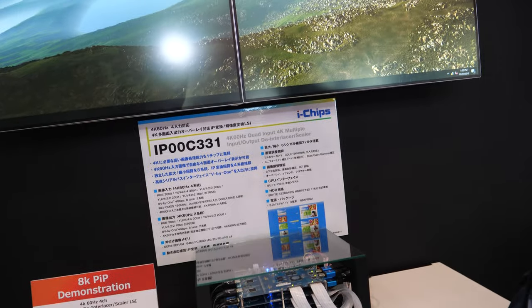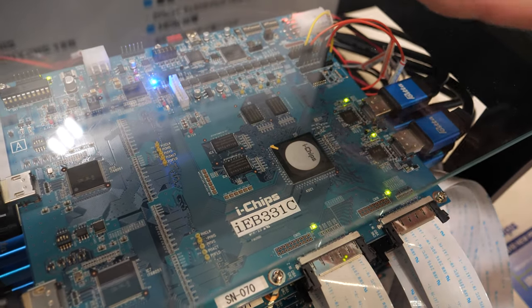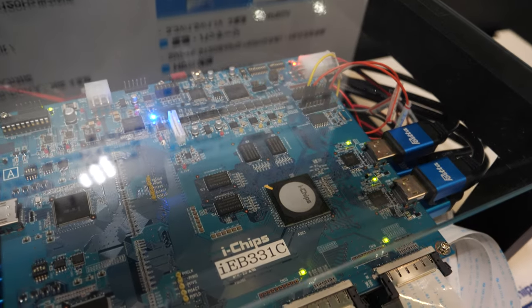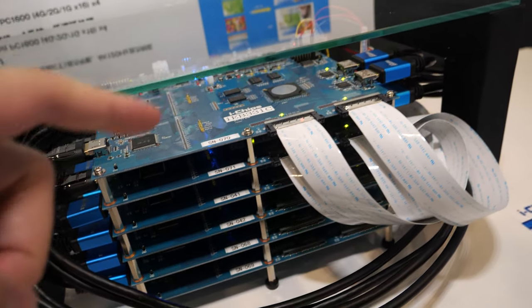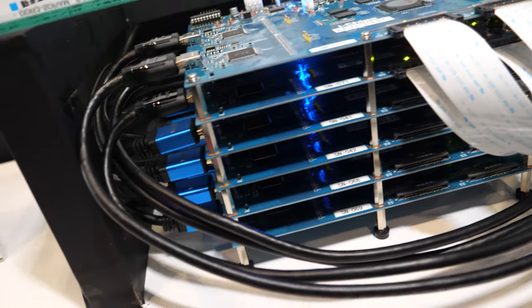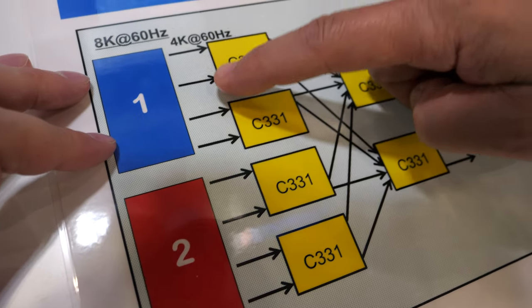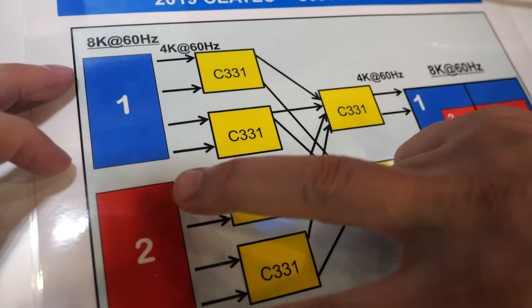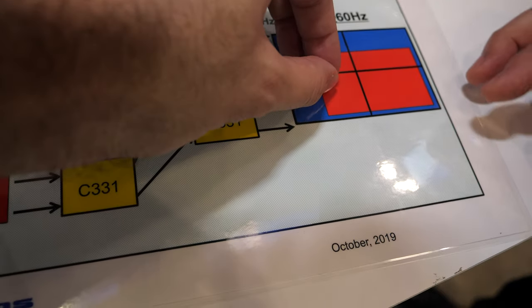So how's it working? It's complicated, but in this demo the de-interlacer input is not just 4K 60 — it's actually one 8K. There are six boards here. 8K 60 is separated into 4K 60, and then it goes through to show picture-in-picture and a quad display.